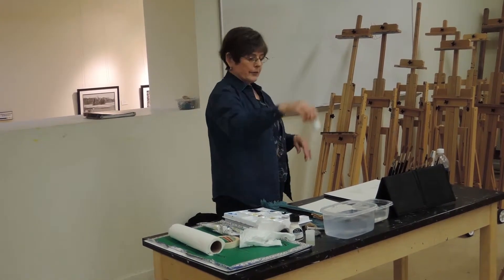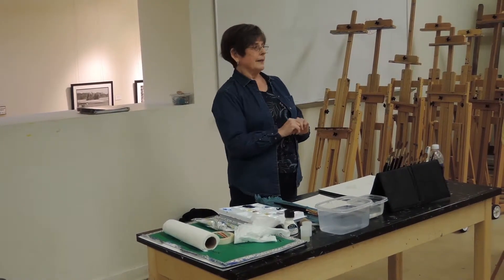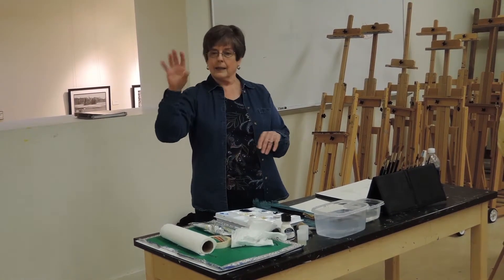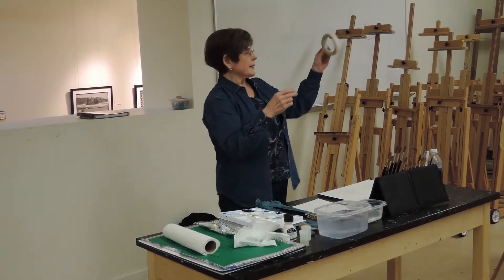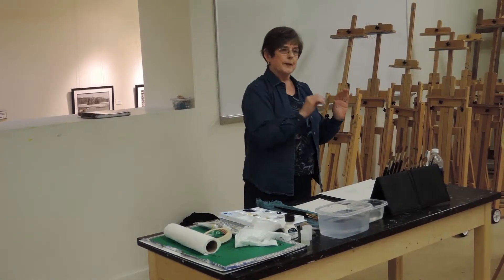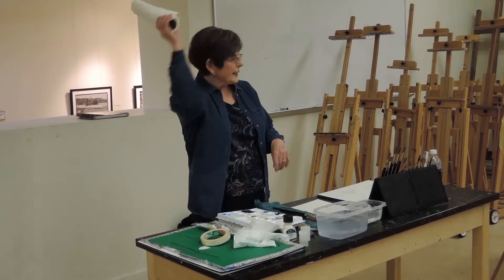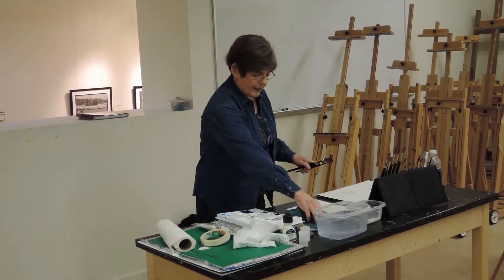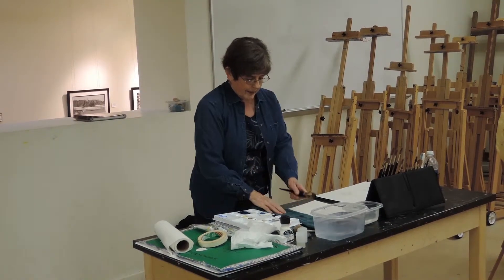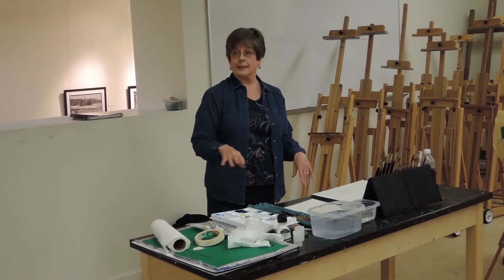Salt is great for textural effects — you sprinkle it on wet paint, leave it, and when it's dry you rub it off. It's especially good for water and maybe weeds in a field. Pieces of masking tape can be cut out for different shapes — you put that on your paper, paint around it, let it dry, remove the masking tape. Always have paper towels. I like to use lint-free old washcloths or towels — make sure they're really old and the lint is gone — just to blot up excess water and paint.